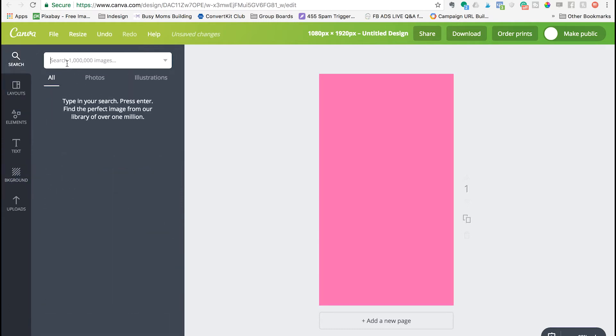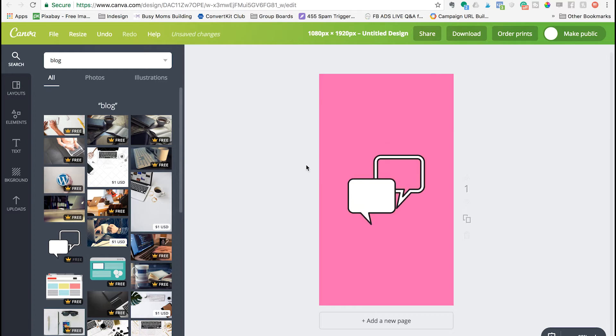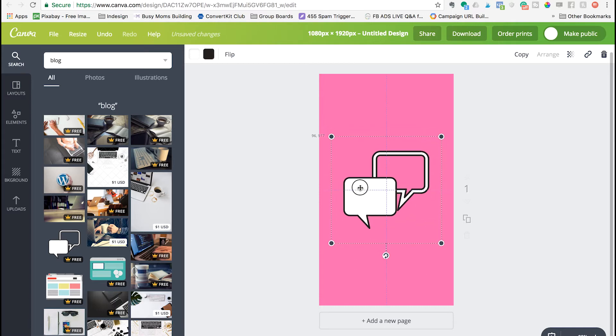Then just start searching for icons. So if you want to highlight your new blog post, you can search for "blog." I am in Canva for Work, so my free options may vary from yours, but there are some great free options in Canva.